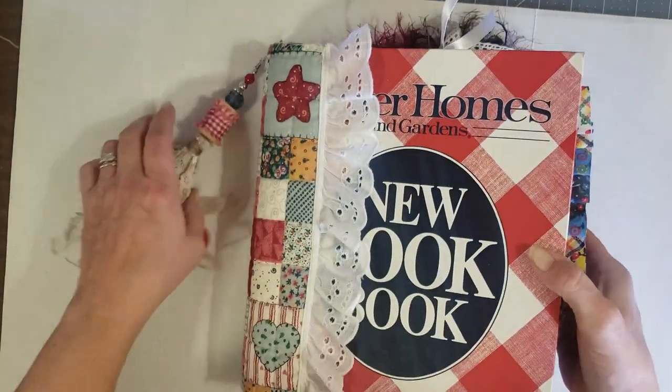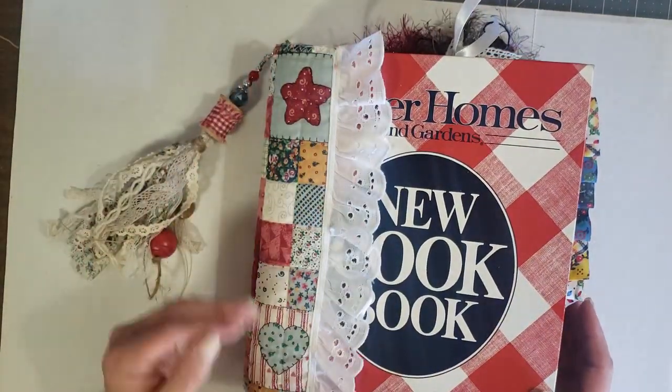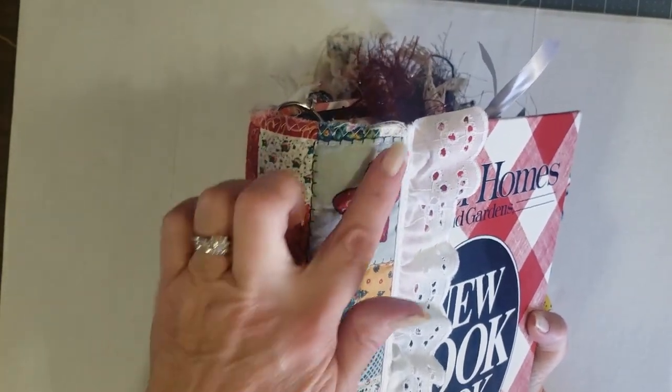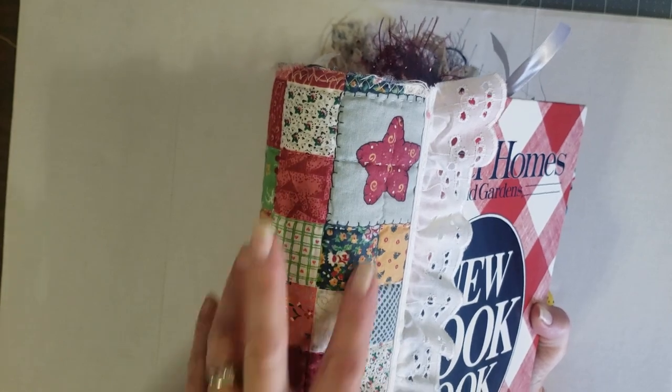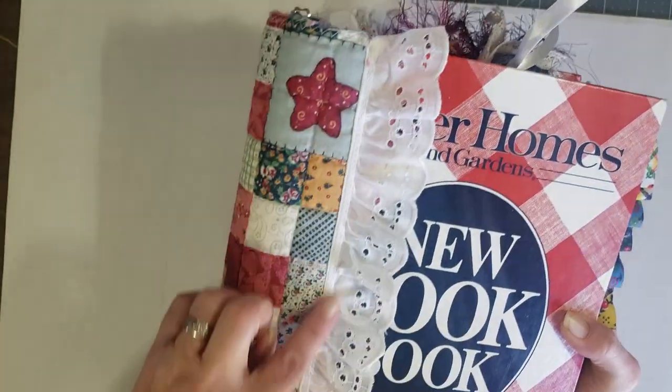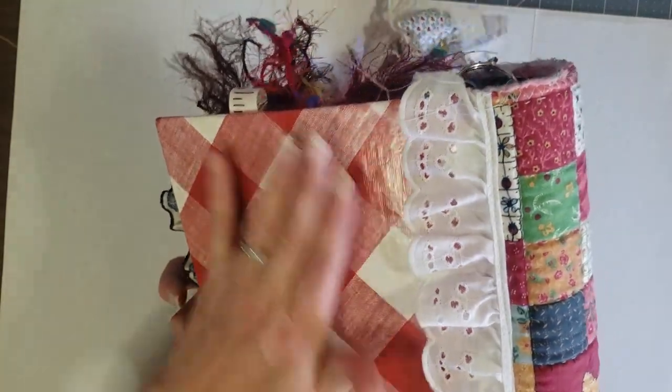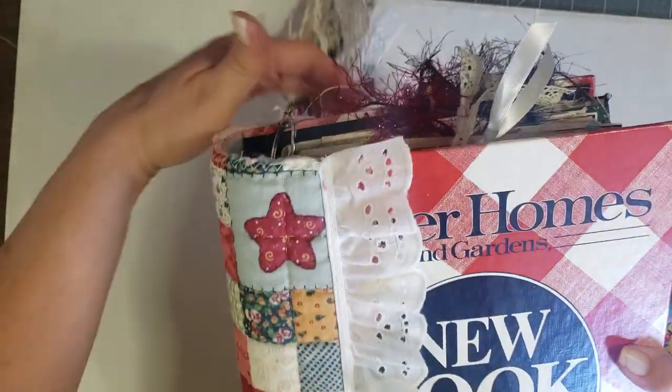On this one I had a quilt piece — I believe I got it from Selena — so I cut a piece out to fit, sewed around the edges, and then sewed some eyelet trim to the edge of both sides just for added decoration to the spine.